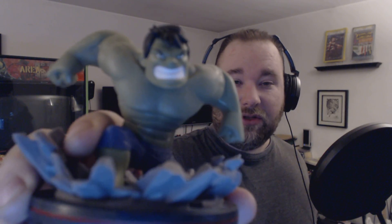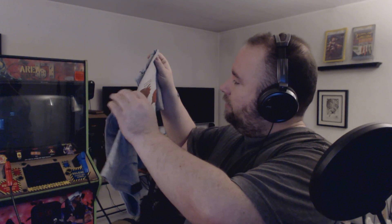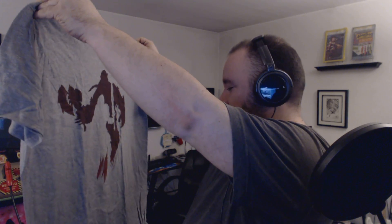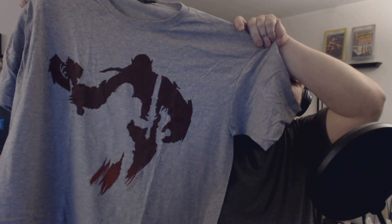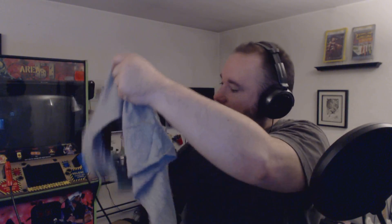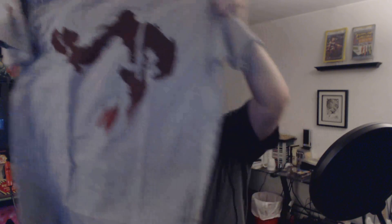Our t-shirt this month is a gray t-shirt, not black. I wasn't sure what it was at first, but this is a Warcraft t-shirt. It looks like you've got a big orc and a human with a sword. This is from Legendary and Blizzard Entertainment, so yep, it's Warcraft. That movie is coming out next month sometime. Pretty cool — interesting choice.